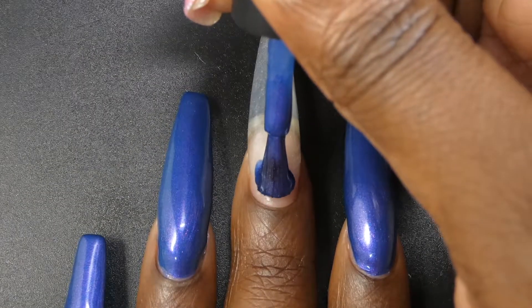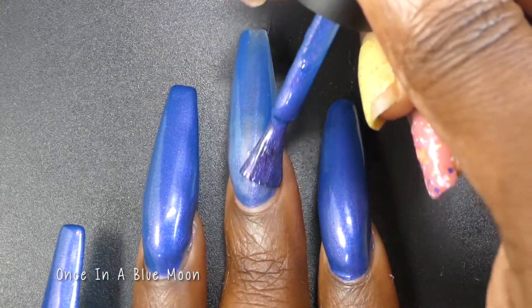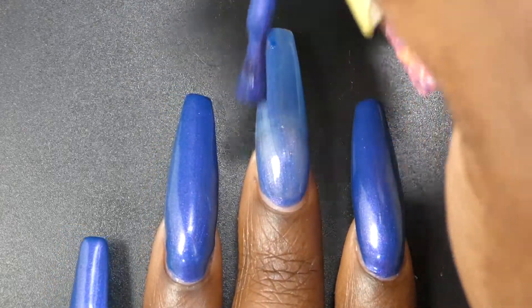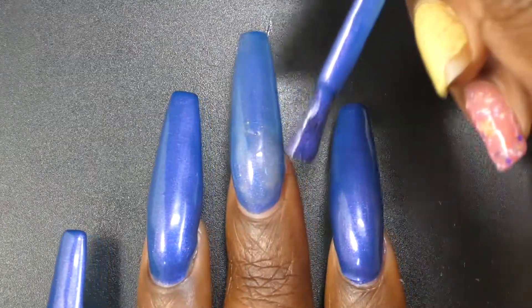Next up we have Once in a Blue Moon. Once in a Blue Moon is described as a cobalt blue crelly with a gold to green to orange to pink shifting shimmer. Unfortunately I was swatching these at night so I don't have daylight shots for them. Editing Nicole here — so I thought you all might get a kick out of this next part. I was swatching these pretty late at night, I was very tired, and I had a little oopsie. So that's what you're about to see — just a heads up.